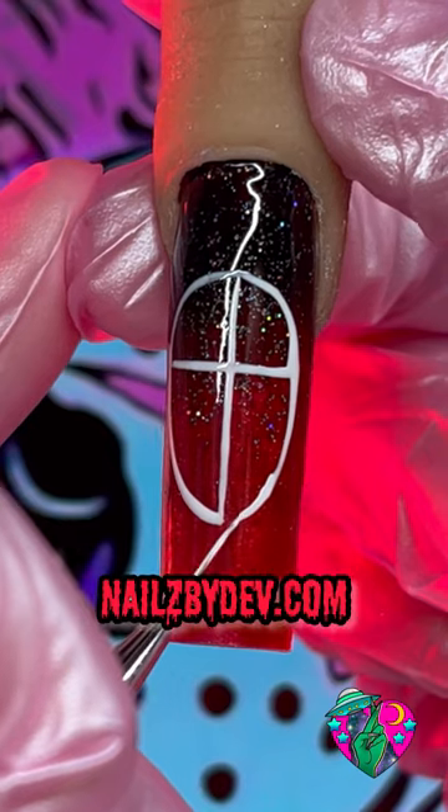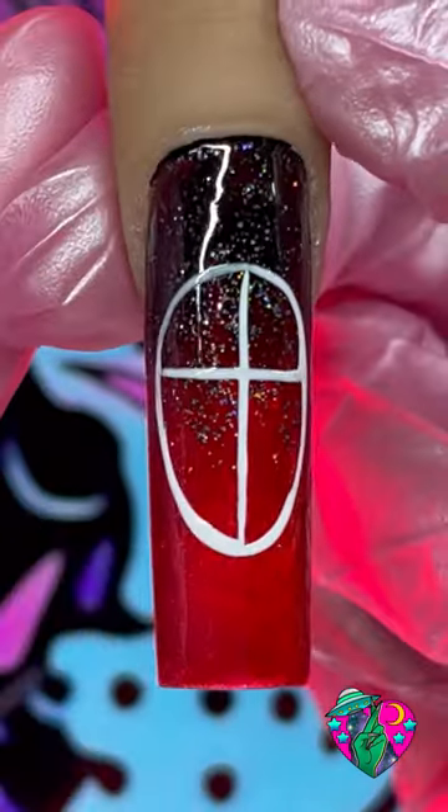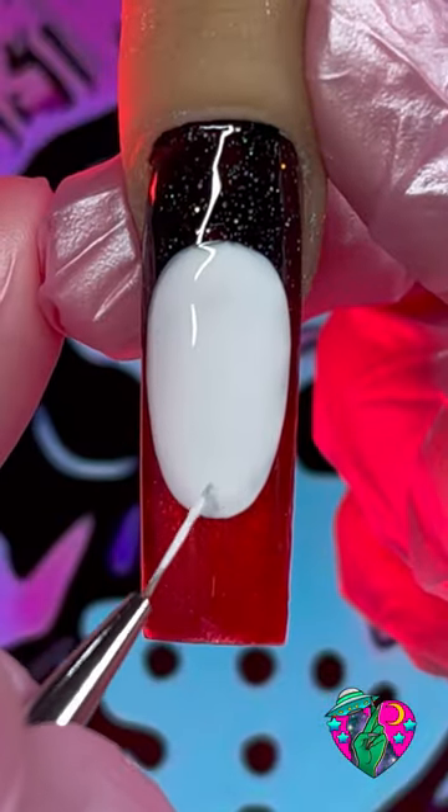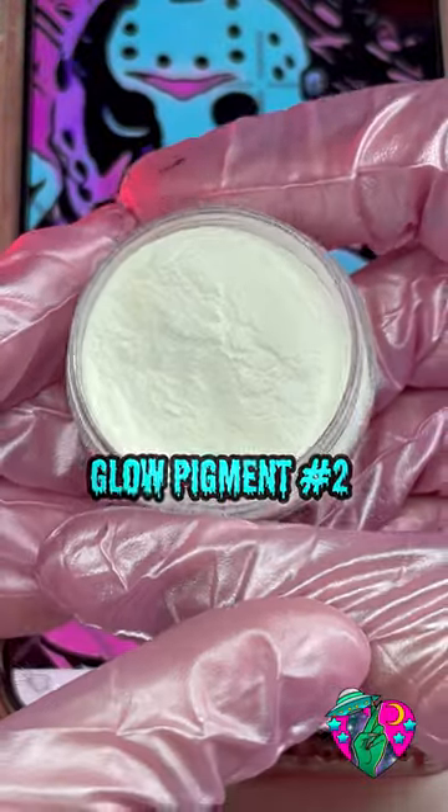Everything I'm using in this video is from my brand, as always — you can see everything in the description below. After we've drawn it out, grab your white gel polish and fill all that in and cure. Now we're going to add some glow pigment — this is Glow Pigment Number Two, Clear to Aqua, from my brand.